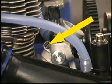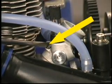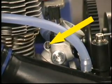Finally, let's take a look at the idle speed screw. Use your standard screwdriver to adjust the idle speed. Turn it counterclockwise to decrease the engine's idle speed.